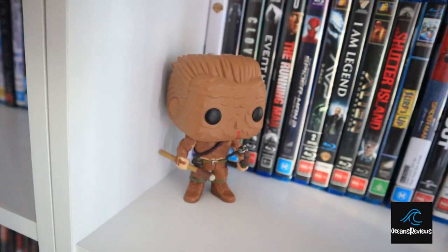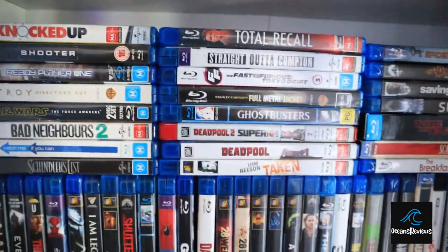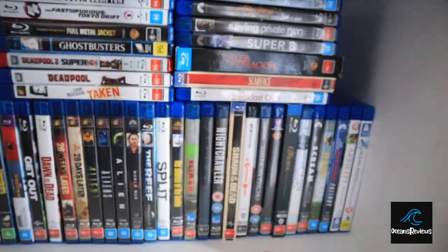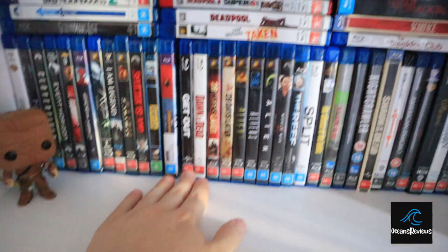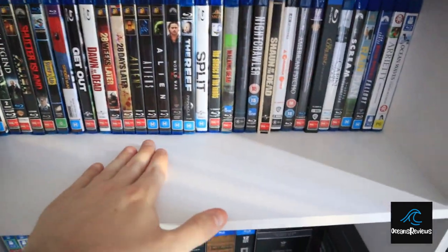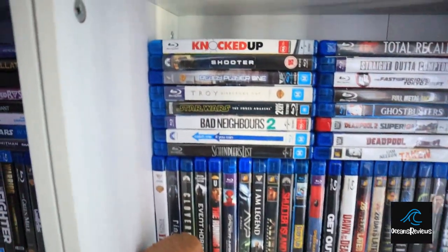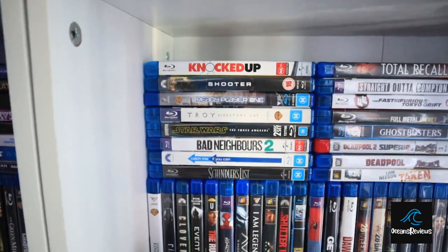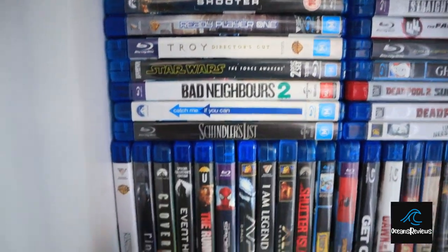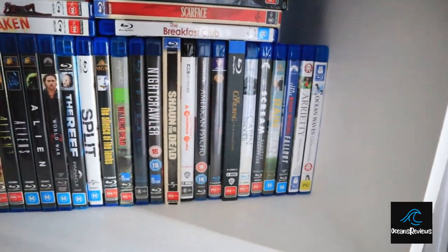We've got Arnold from Predator covered in mud fighting the Predator, and then I've stacked them here as well with a vertical stack there. I didn't want to put them in front or do any overlapping because I want to use that space for figurines or anything I might buy. Probably some more pop figures — I hope not — just going down the rabbit hole even more when I buy those things.